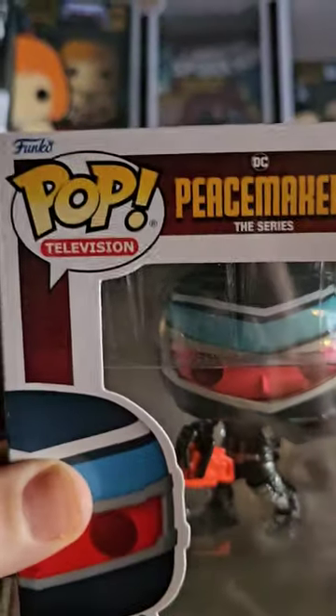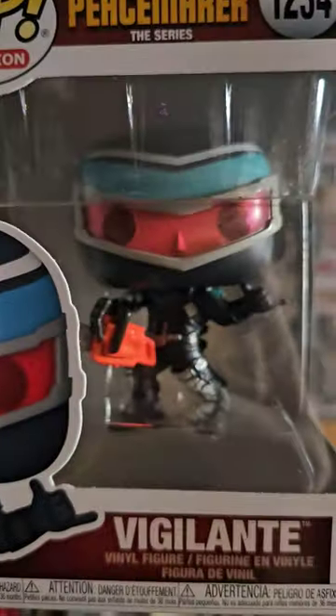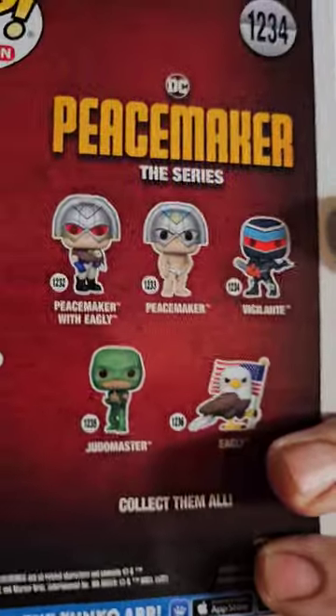There he is. Of course, Pop Television — look at the number, one two three four, that's like the special edition number. And then on the back of course are the other Peacemaker figures that you can get.